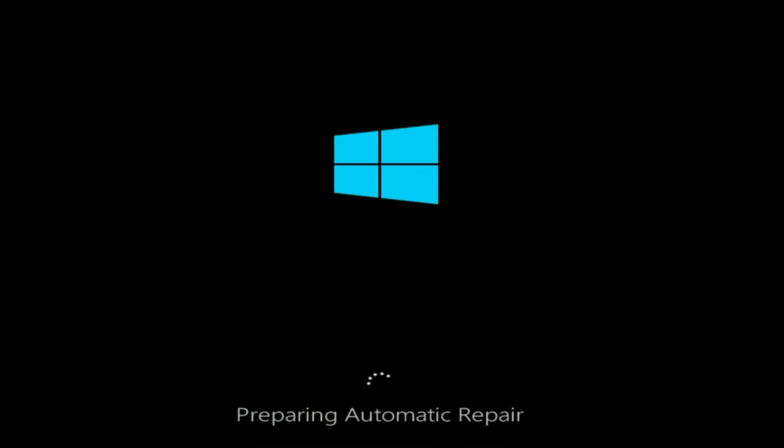Welcome back to our channel. In this video we are going to talk about how to fix an HP laptop stuck on preparing automatic repair. If your HP laptop is stuck on preparing an automatic repair, here are some tips you can try to fix the issue.